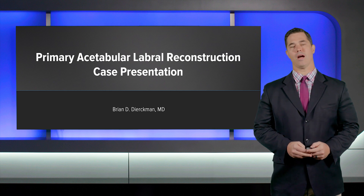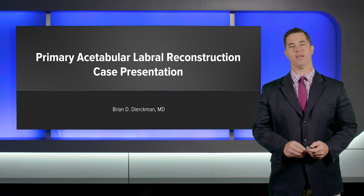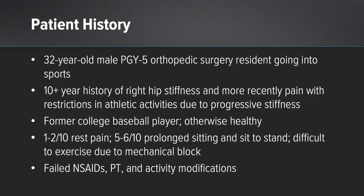Hello, my name is Brian Dierkman, and I will be presenting a case on primary hip labral reconstruction. Our patient is a 32-year-old male. He's an orthopedic surgery resident in his fifth year, and he'll be doing a sports medicine fellowship the following year.